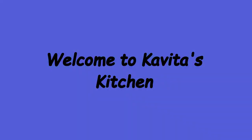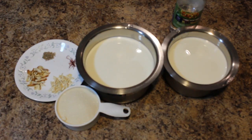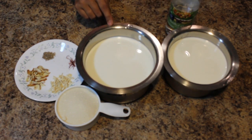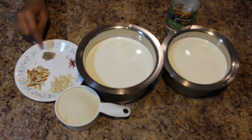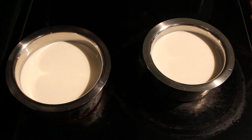Hello friends, welcome to Kavita's Kitchen. Today I am going to show you how to prepare Rasmalai. Ingredients required are: one and a half liter milk, white distilled vinegar or lemon juice, another one and a half liter of milk, one cup of sugar, cashews, almonds, cardamom powder, and saffron.